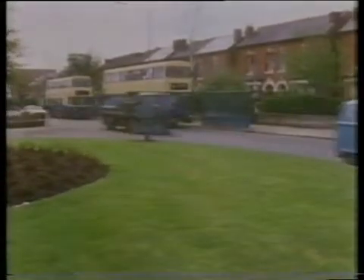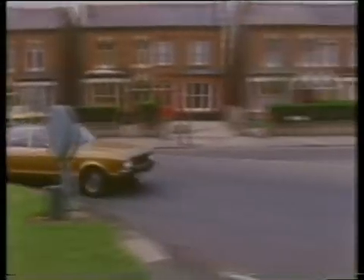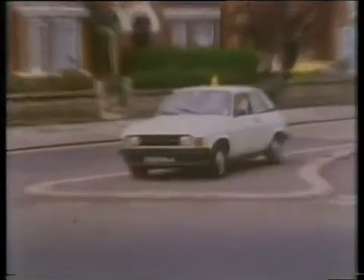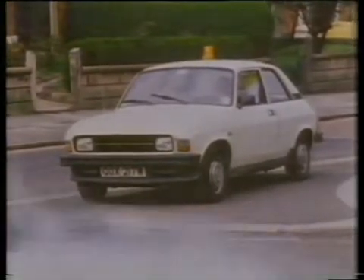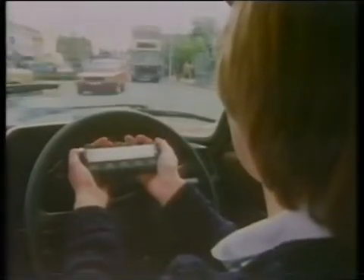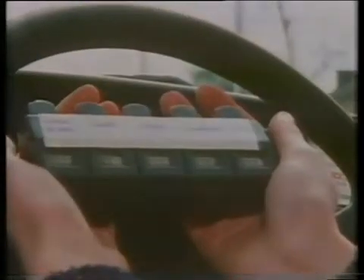Hello. Now what's she counting? Ten, eleven, and a bus, twelve, thirteen, and a van.